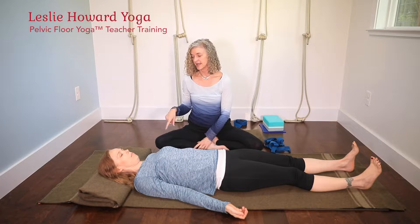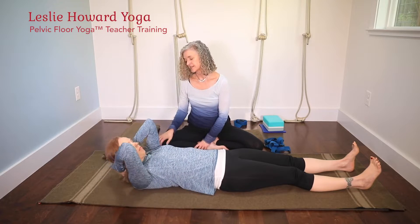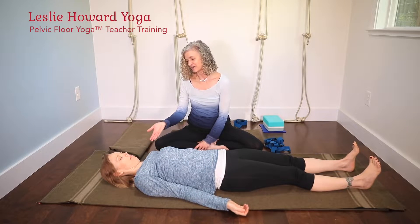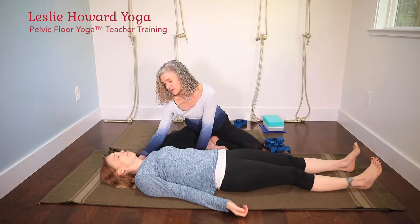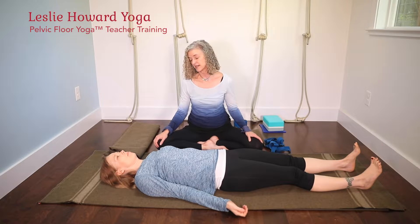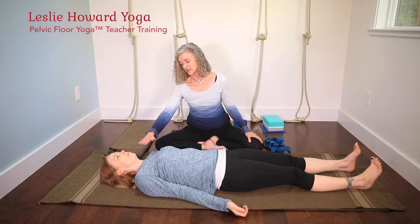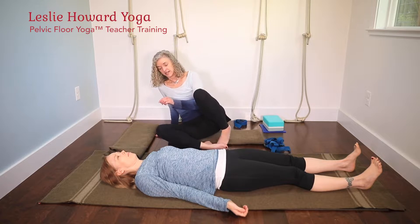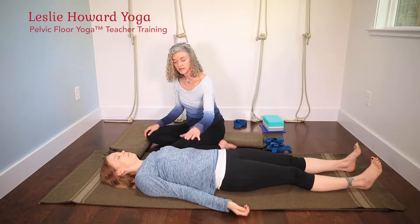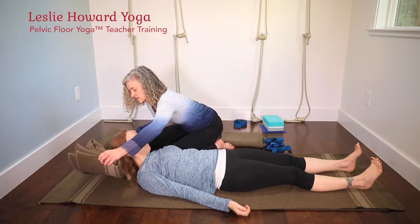I've got a blanket under Emily's head, and often in class people ask me why I insist on that. If you're working with somebody with a really tight upper back — I see this more with men than women — their chin is lifted towards the ceiling. You want the chin to be about level with the breastbone. Most people need a blanket under their head, and it can also help if you're working with somebody who has a tighter psoas, which relates to the rib poking issue.